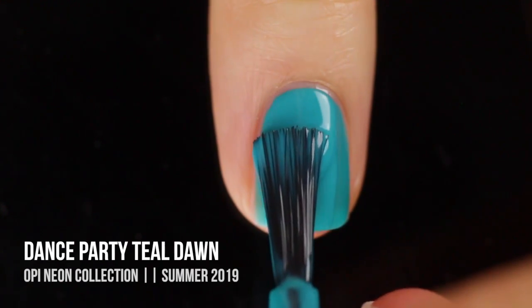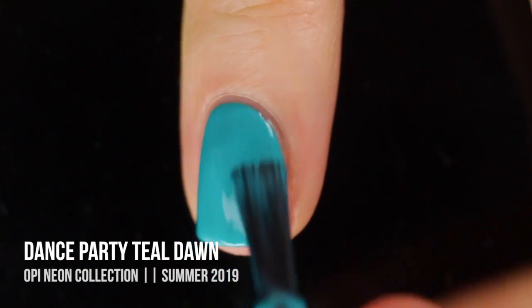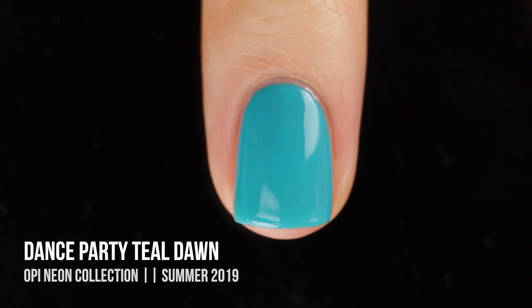Shades like this tend to stain me, but this one did not stain my nails at all, so I was really excited about that. I do think I maybe could have done a third coat, but I still think that the color is really beautiful, not patchy, and it looks really nice on the nail, so definitely gonna be keeping this one.